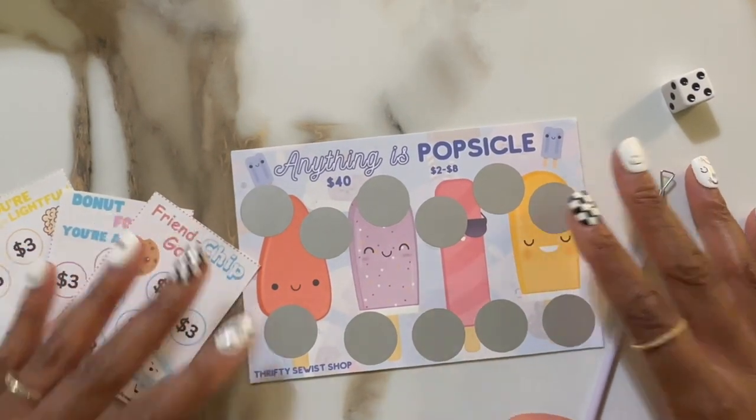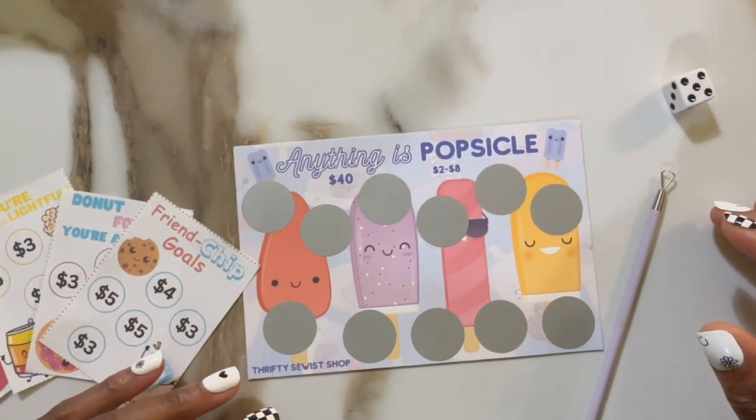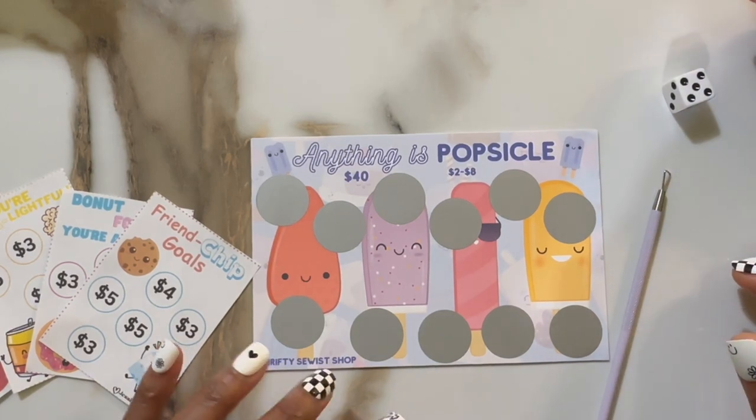Hey fam, it's Mama Bear and I am back with another video. I have my little bear with me today. Say hey BJ. Hey. So what we're going to do is we're going to do two savings challenges.